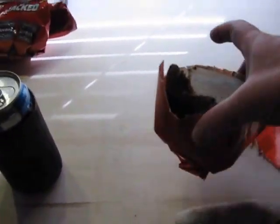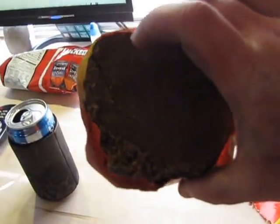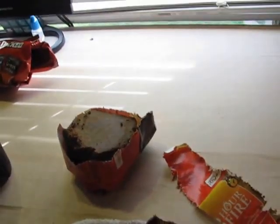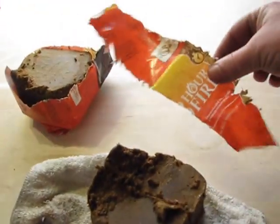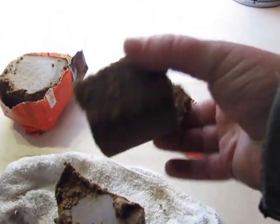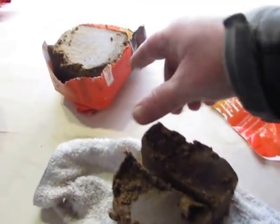So here you go. I told you I chopped them into about 2-inch sections, kind of like this. You want one of those sections, and then you want another 2-inch section where you take the wrapper off and cut that 2-inch section in half. This is what I use to refill the stove after the first section is burned.